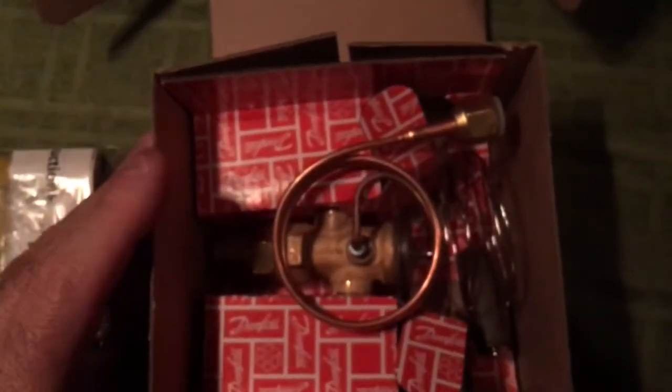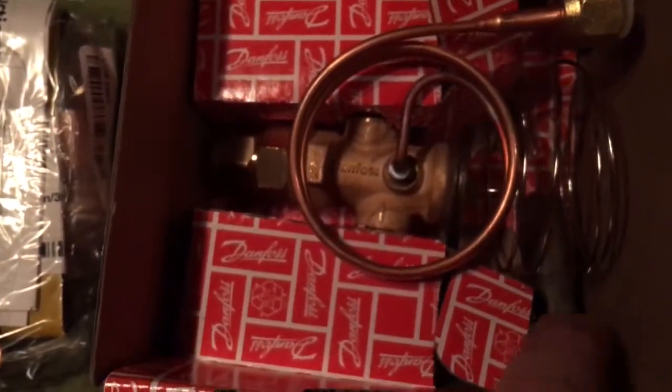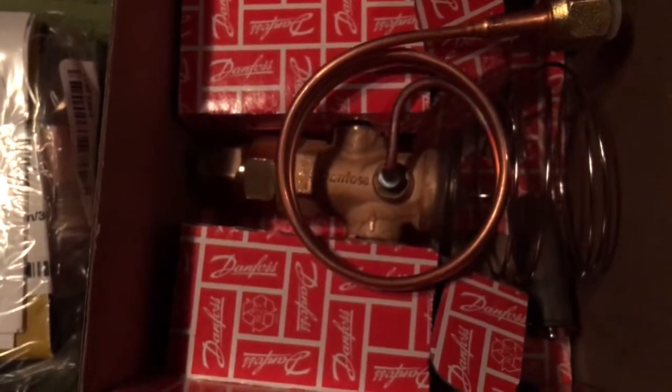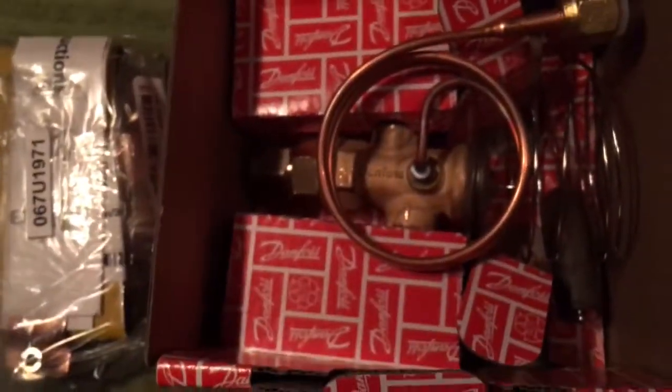Now we have the expansion valve. Danfoss uses stainless steel bulbs right here. Let's have a little look at what this expansion valve looks like in here.